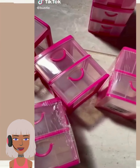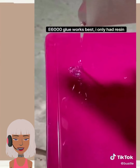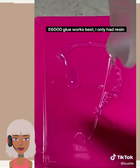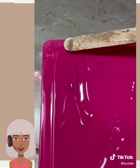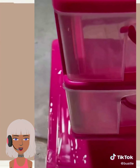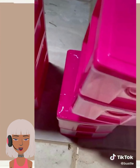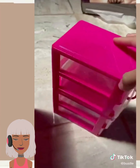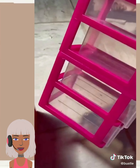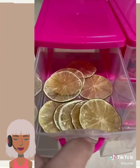Mini storage containers — so they bought pink containers, gluing them together, stacking them. This is a very simple DIY — you just basically buy the containers and glue them together.